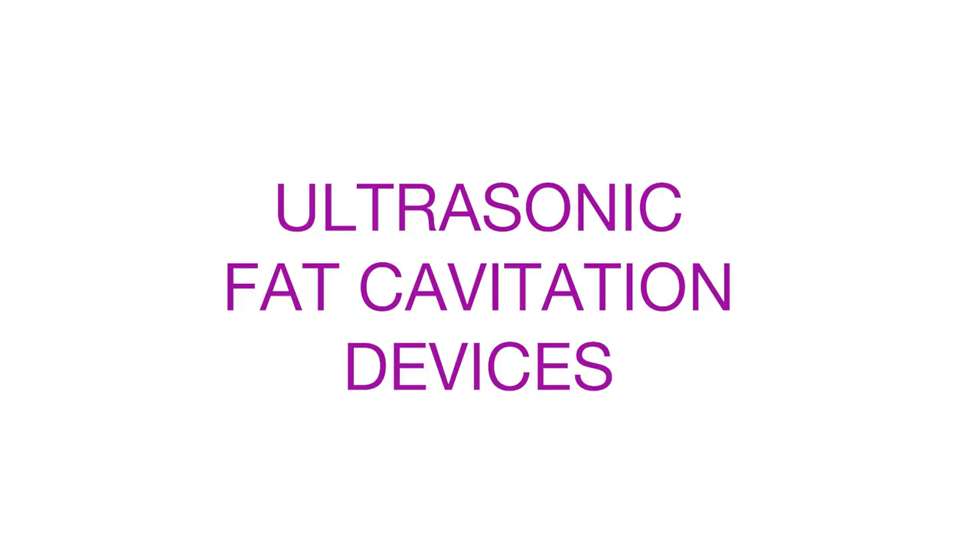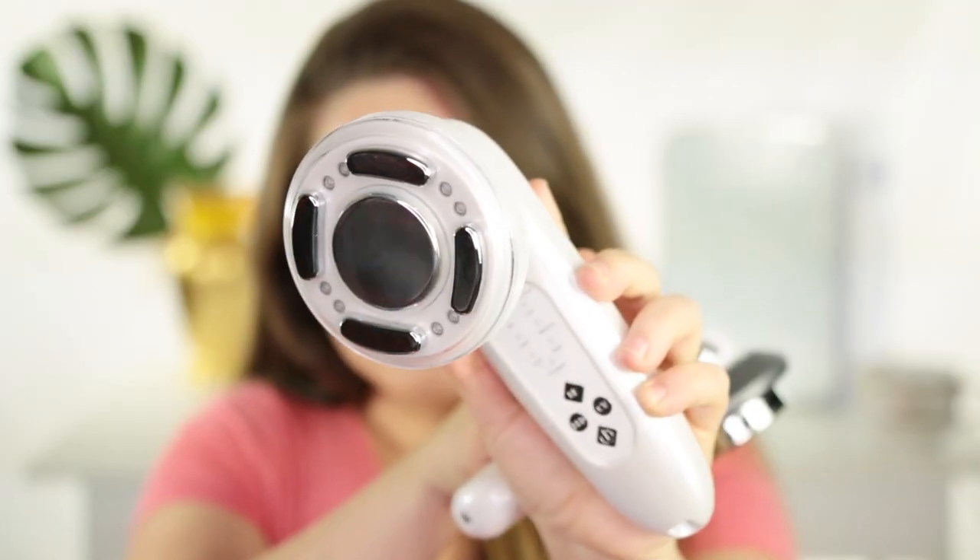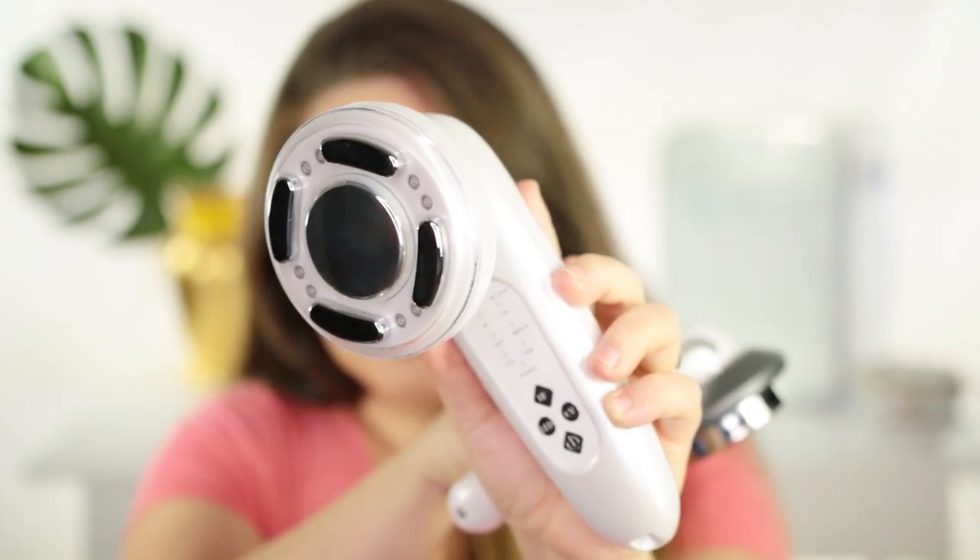I've talked about both of these devices on my channel before and they both do ultrasonic fat cavitation as well as other features. The first device is from Project eBeauty and is their LED radio frequency ultrasonic slimming device. This one has a lot more features — radio frequency, LED, and also ultrasonic fat cavitation — and you can use all those settings at the same time. I highly recommend this one from Project eBeauty if you're looking to firm your body, lose weight all over your body, and for larger areas, because it doesn't really fit too well under the chin. I love that it's wireless so you can use it on large body parts with no problem, and having all those different features really pays off especially when you're working on bigger body parts.